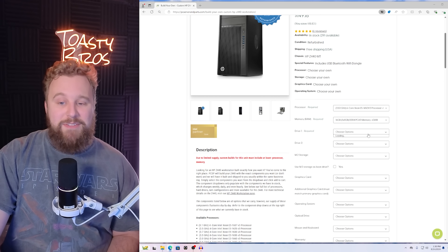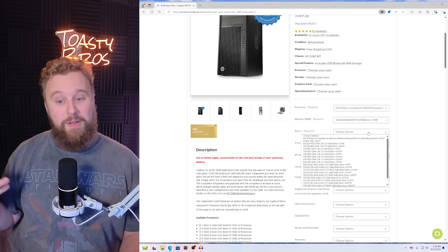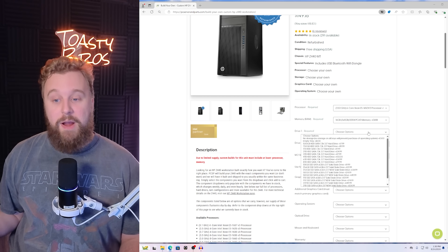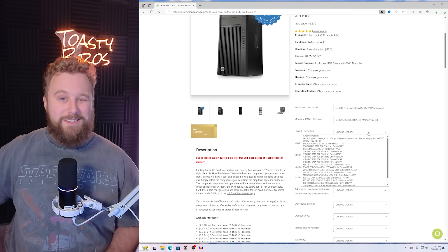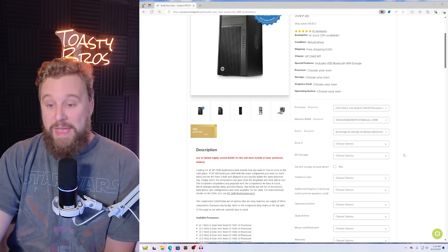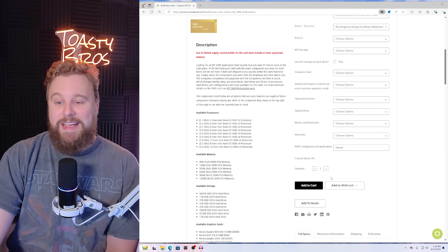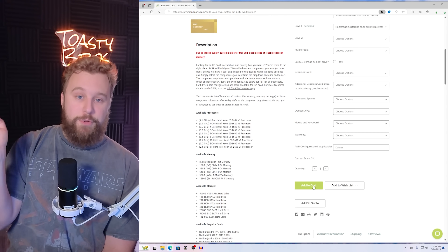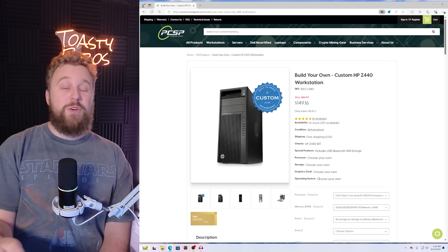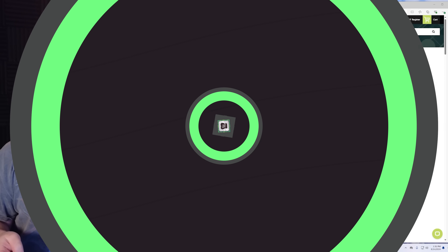We're going into the drive category — you can get an SSD from them, or you can follow the guide and buy an SSD yourself. Their SSD pricing is actually pretty fair, but in our opinion you do save a good amount buying an SSD on Amazon. So we really recommend the no storage option here. From there, your Z440 is ready to go with no operating system. Add it to the cart, use the discount code in the description, and once your Z440 shows up, play the rest of this video and we'll show you how to upgrade with a graphics card, add your own storage, and get to gaming.